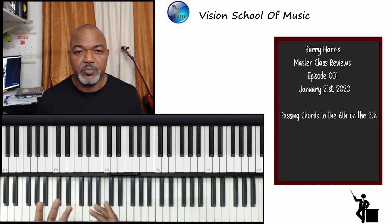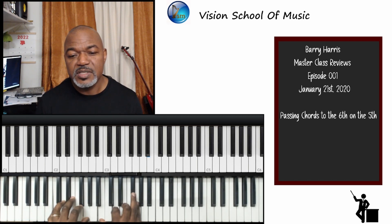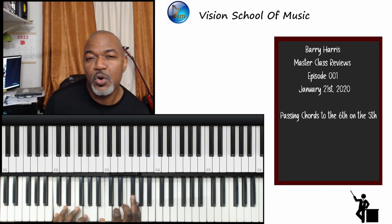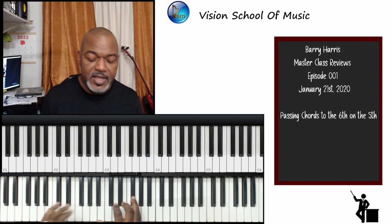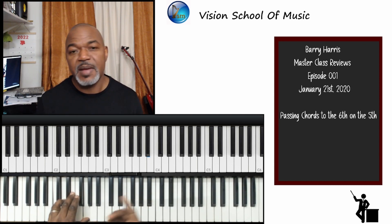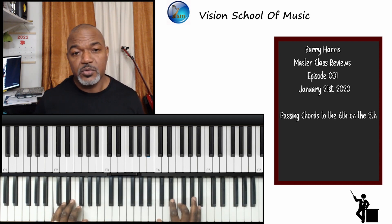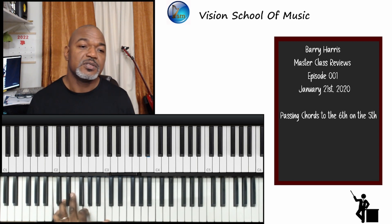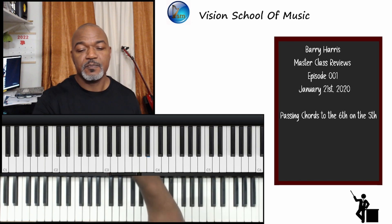We've had this beautiful movement that Barry taught us, and I'll be using that. As the topic says, it's passing chords on the 5th — the 6th chord on the 5th, that's what it really is. That's the name I give to it. Barry did not give it that name; I just interpreted it that way. So I call it passing chords to the 6th on the 5th. We'll go right into the session I recorded, have a look at it, and then I'm going to break it down for you.